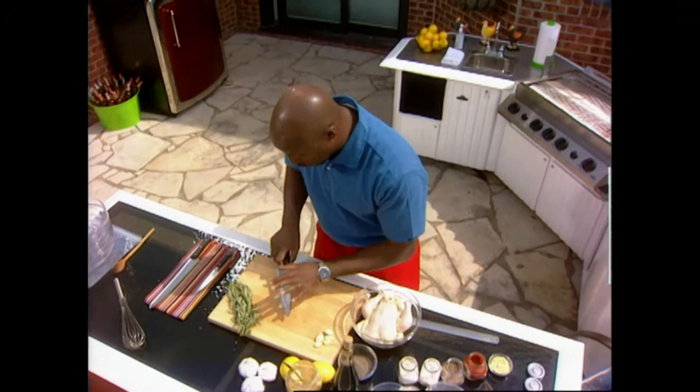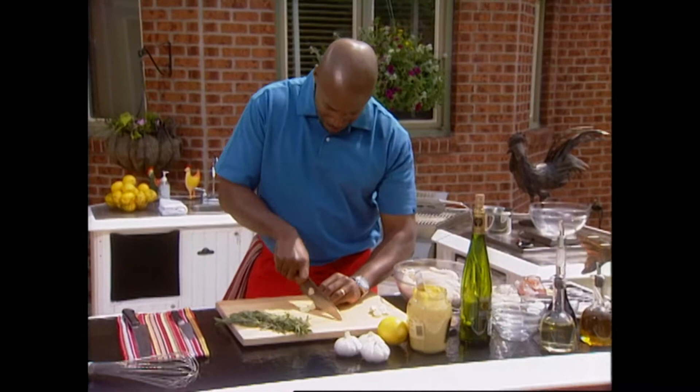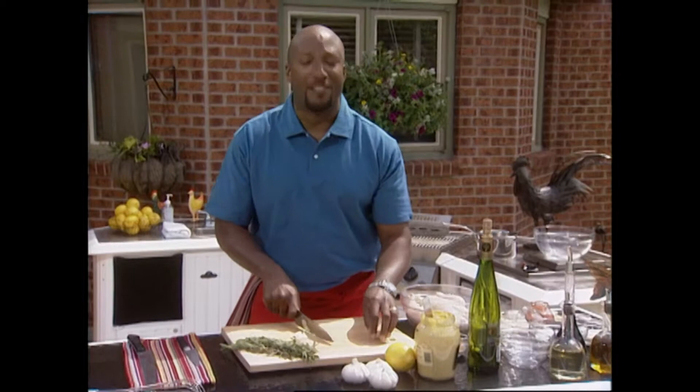Doing a wet rub right now. I've got a whole chicken on the bone. Why am I using chicken on the bone? Flavor, flavor, flavor.